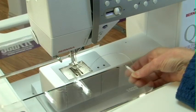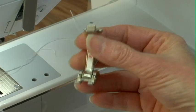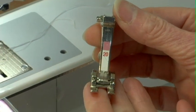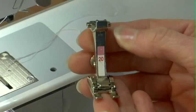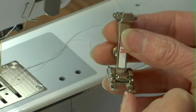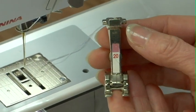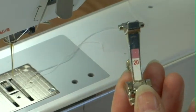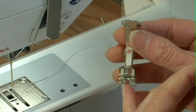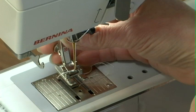As you can see it's just like using any other thread — nothing different. When I stitch using the fusible thread I like to have as much visibility as possible, so I'm going to use my number 20 foot which has a great opening. The basic foot that comes with the machine also has a good opening, but I like the cut-out on this one. If you don't have a number 20 foot, look through your feet — you can also use the 37 because it's got a wide opening. The main thing is you want to be able to easily see where you're going.